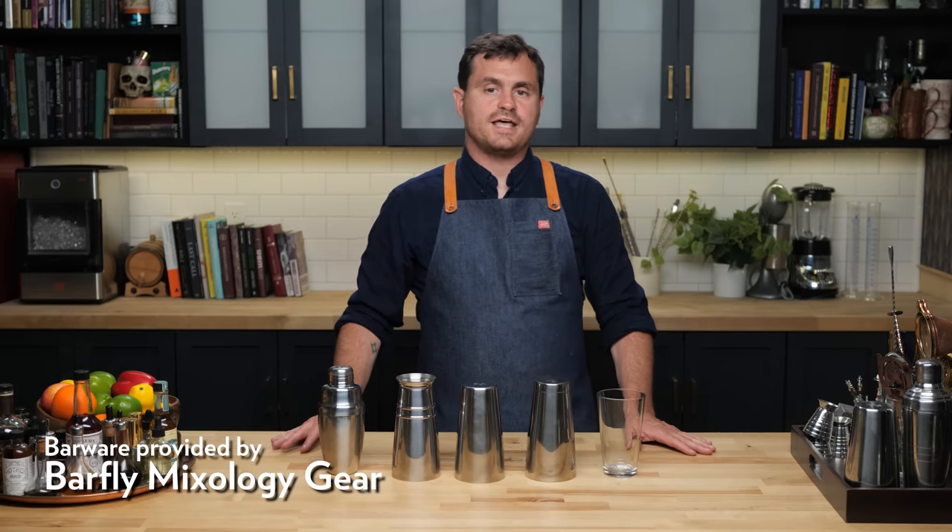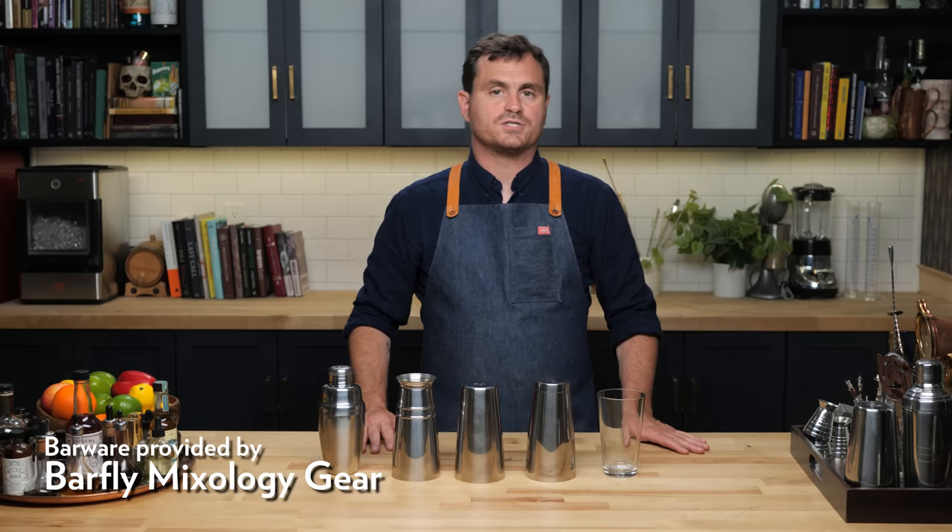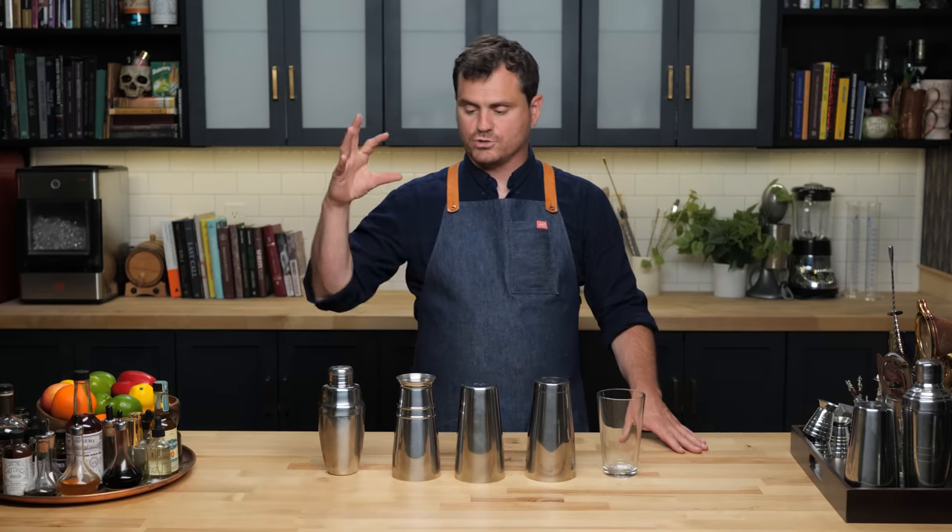What's up guys, welcome back to The Educated Barfly. Today we are partnered up with Barfly Mixology Gear to talk a little bit about shakers and shaking cocktails. It's been a while since we've done just a video on beginning technique, and I wanted to get back to it, so today that's what we're going to be doing.